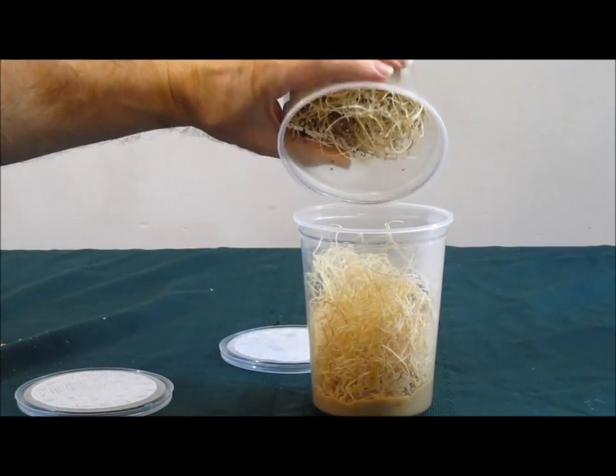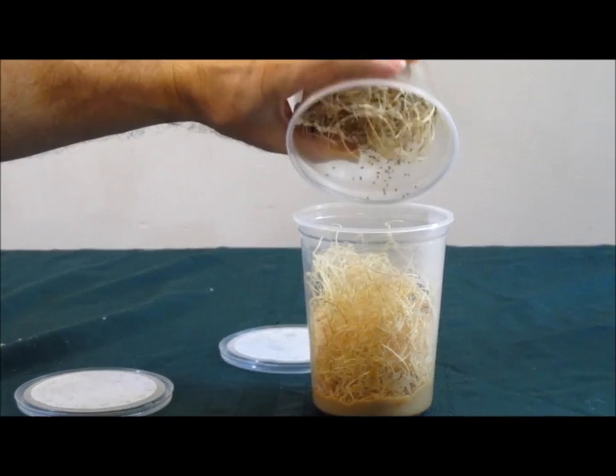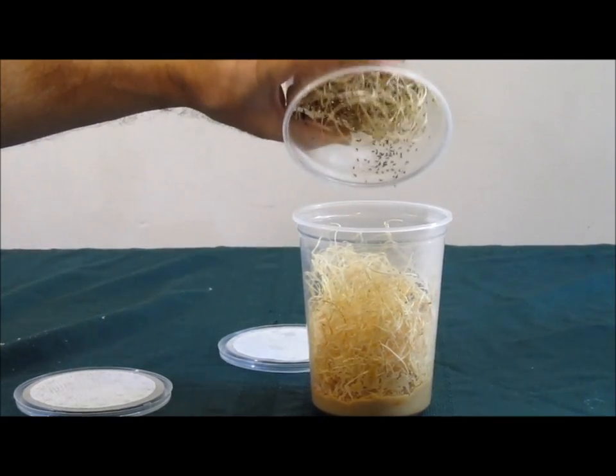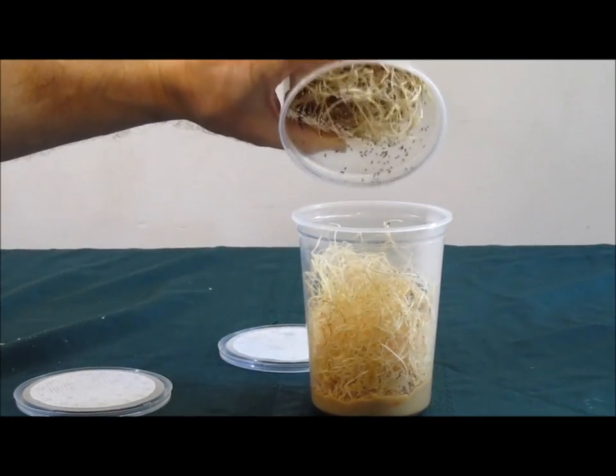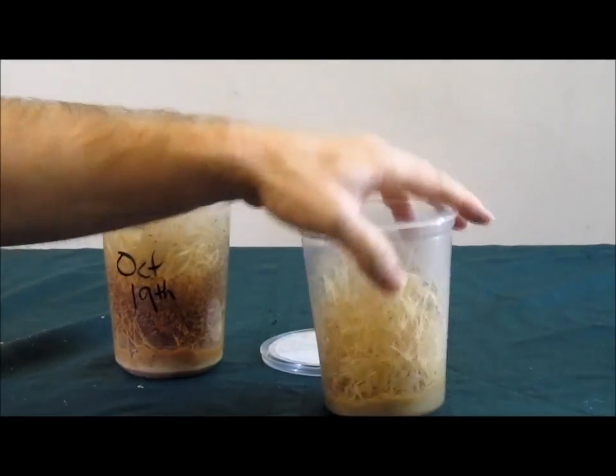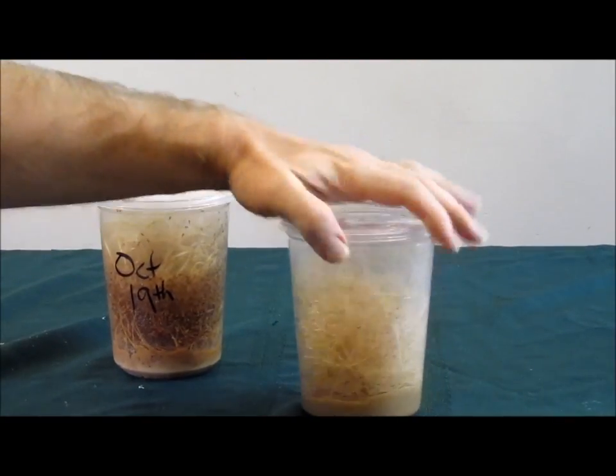Once the culture begins to produce flies, the most important maintenance task is to harvest from the culture daily, or almost daily, to prevent overcrowding and a subsequent crash. About one month after you make a culture, it is time to discard it to help prevent mites from contaminating subsequent cultures.